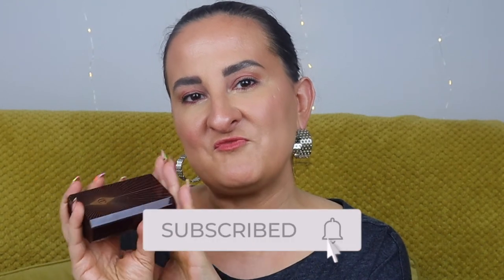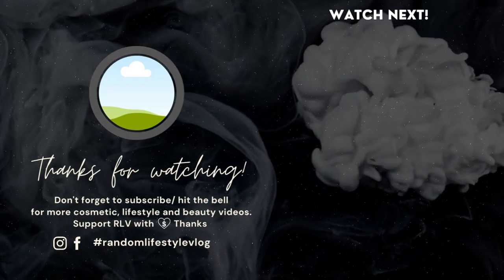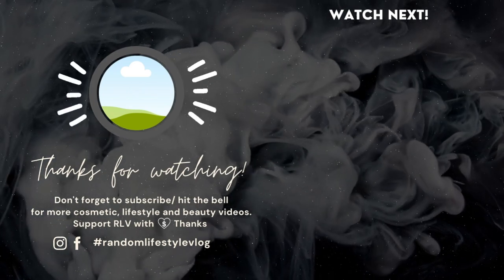Maybe wait until they have a 20% discount or a gift with purchase, or until it's reduced — then you'll get better value for your money. Thank you very much for watching. For more beauty-related content, check those videos. See you very soon, take care, bye!